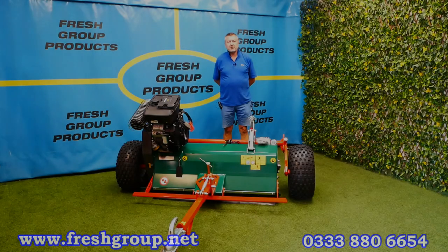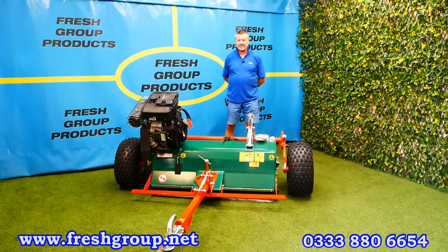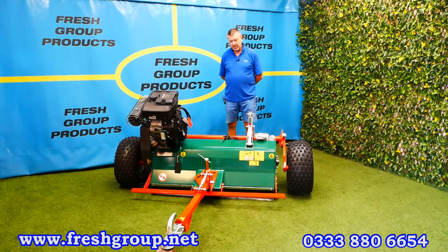Hi, I'm Keith Douglas from Fresh Group Products. This is a video on the Wessex AF range of ATV flail mowers.